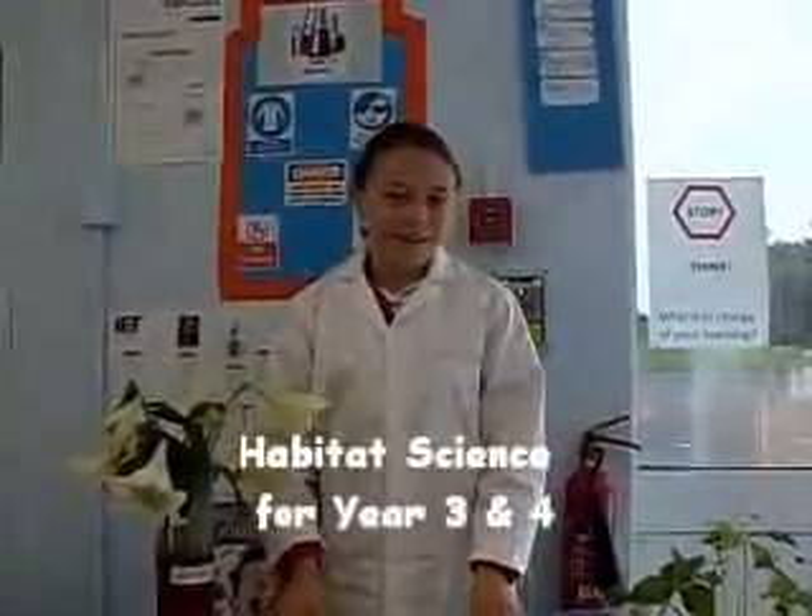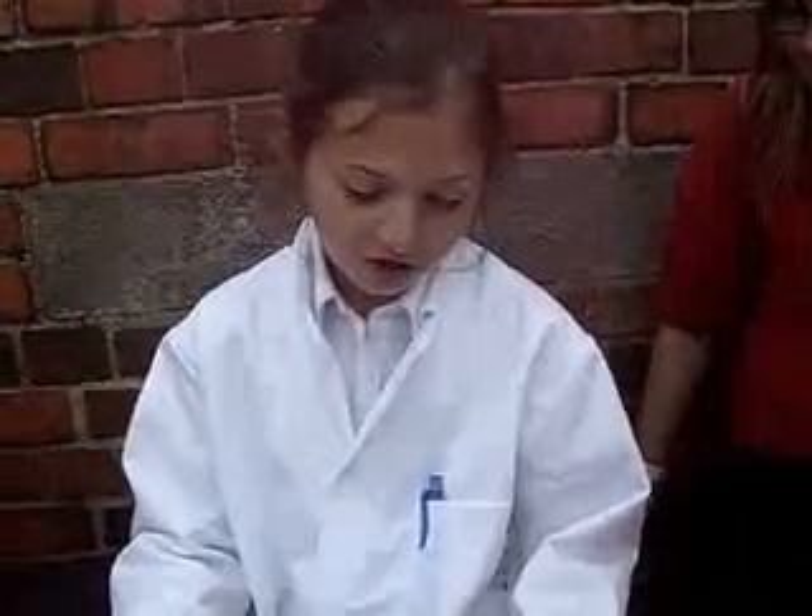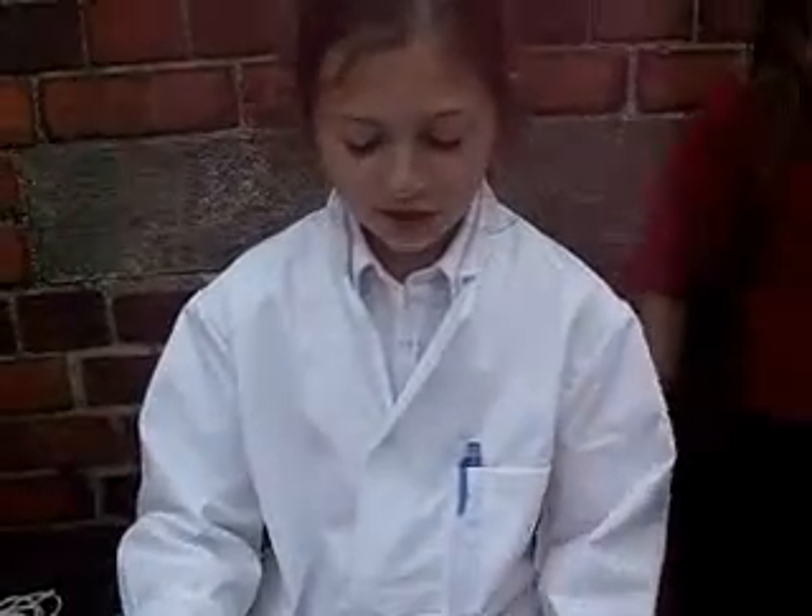Hello, my name is Isabella, and today we learn about habitats and snails. Hi, I'm Izzy, and I'm doing the Spoon That Thinks experiment. It's where a string conducts vibrations to the spoon, so you can hear it through the string, and the sound goes to your eardrum.